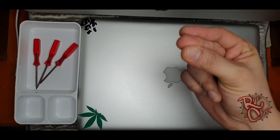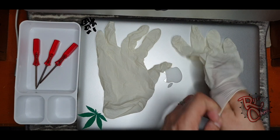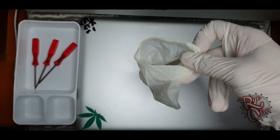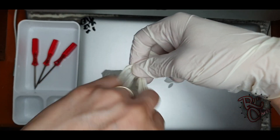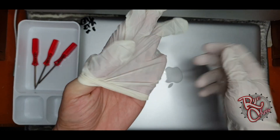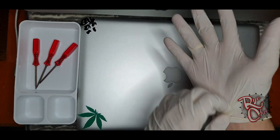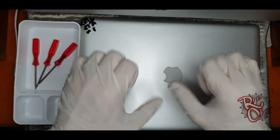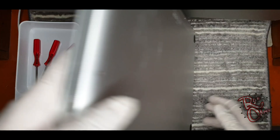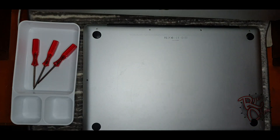Beside purchasing the laptop cooler, I plan to clean the internal fan of the laptop. The tools I need are a screwdriver and gloves. If you don't have a static band, you can use gloves — basically when opening any electronic device you should not pass static electricity to the ICs inside the laptop.